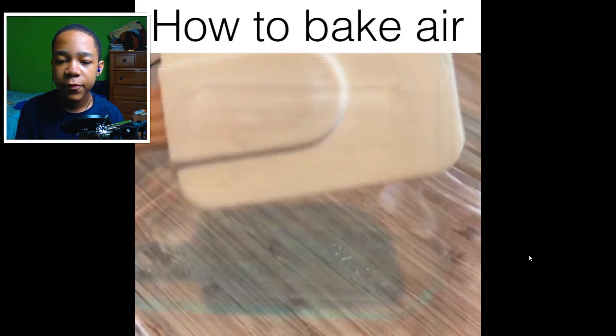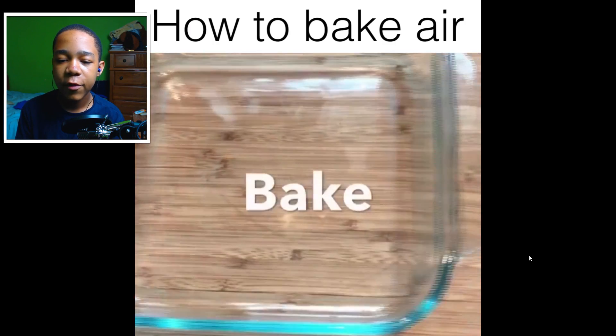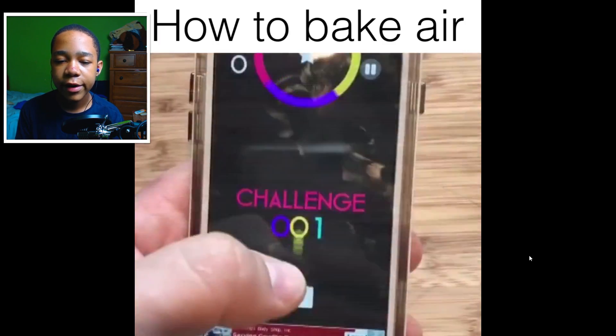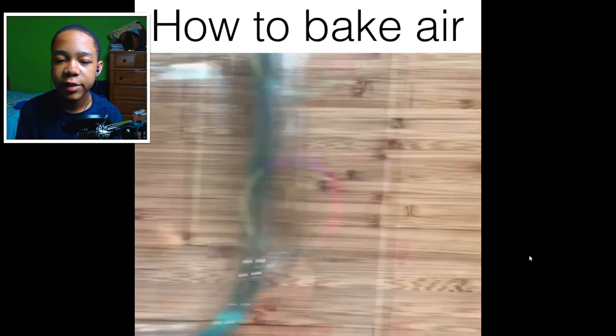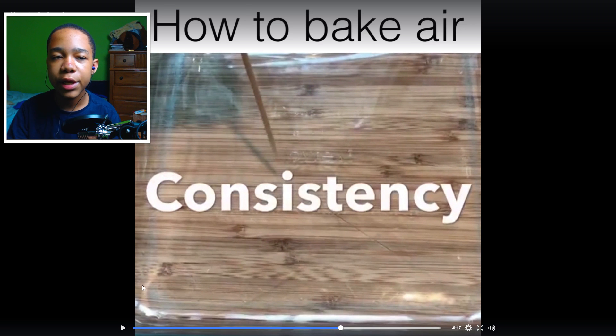Lick your spoon. Shake your air in that dish and bake your air. Play a color switch game while you're waiting on the air to bake. The air is baked!